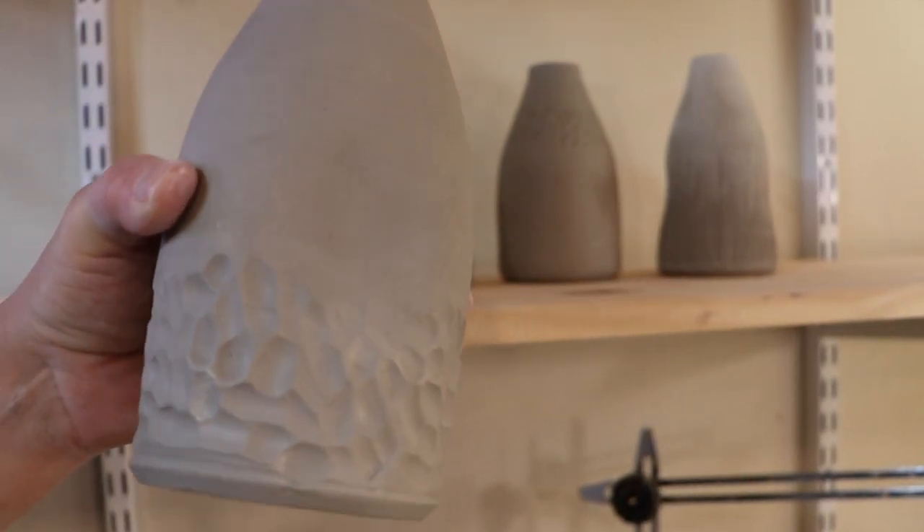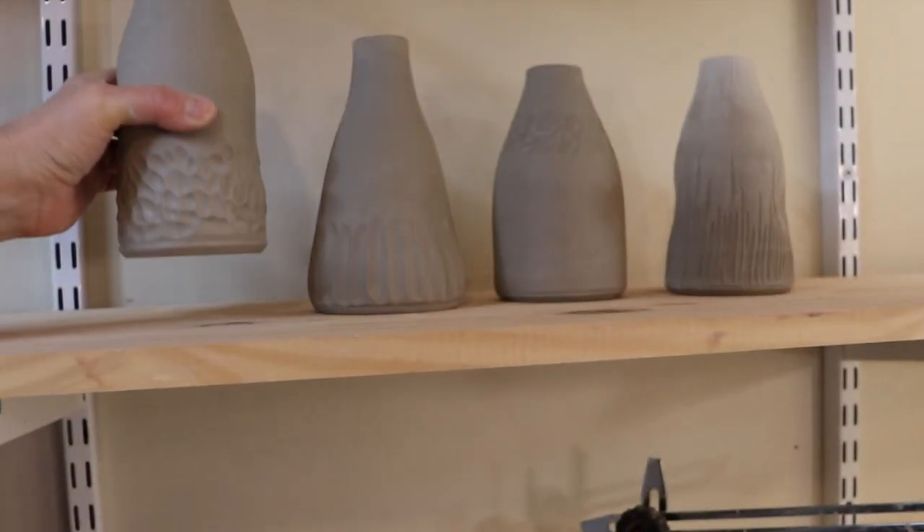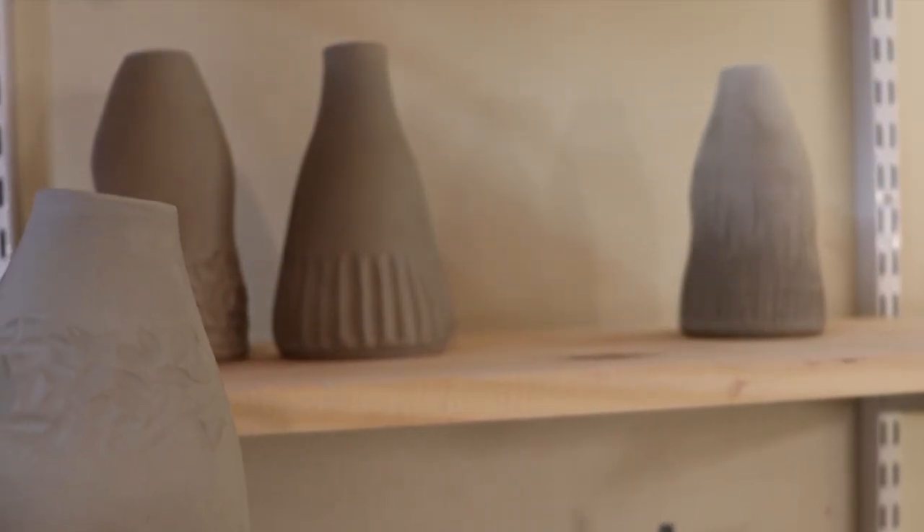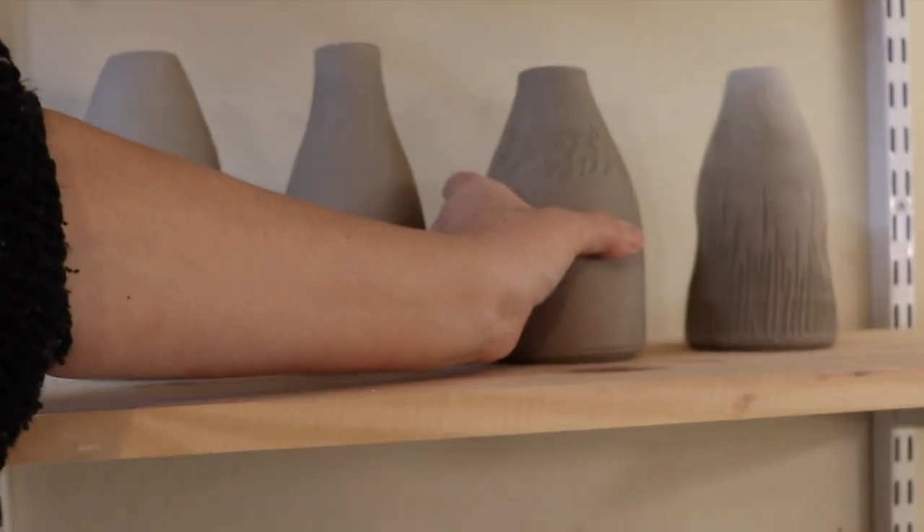So there we are — all four pots together. I like to dry them very slowly, wrapped in plastic, and it's going to take about two or three days before we can get them in the kiln. You'll have to tune in to see how these vases or bottles turn out — I'll take you through the whole process. Once they're dry enough for their first bisque firing, I'll glaze them and bring you along for that too. I hope I inspired you to try some new carving and extra detail work on your pots. Thanks for watching — see you soon, bye bye.